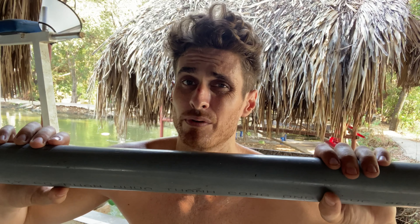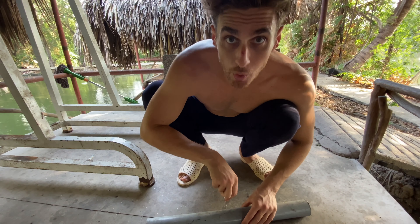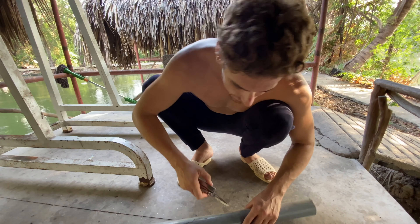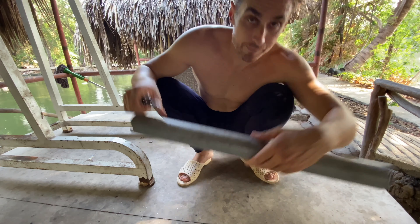With the pipe, it's a thicker handle, so I prefer something like this. I'll show you how to make it — it's really simple. I'm limited with tools, so I'm just going to use a knife. Here's the pipe and I'm going to put a hole in the center. It doesn't need to be exact because you can just move your hands to whatever direction you want. Got my mark.